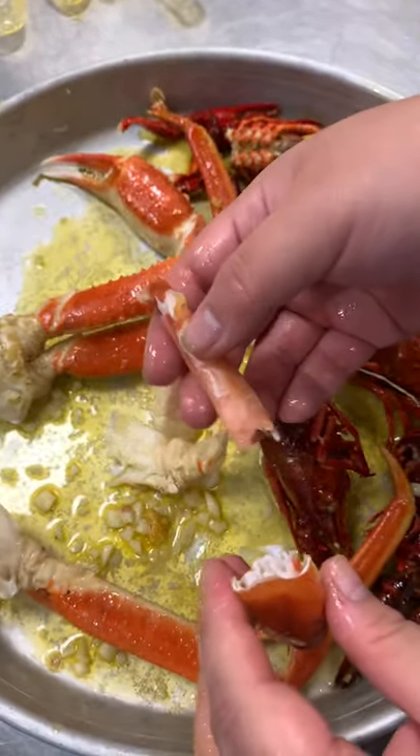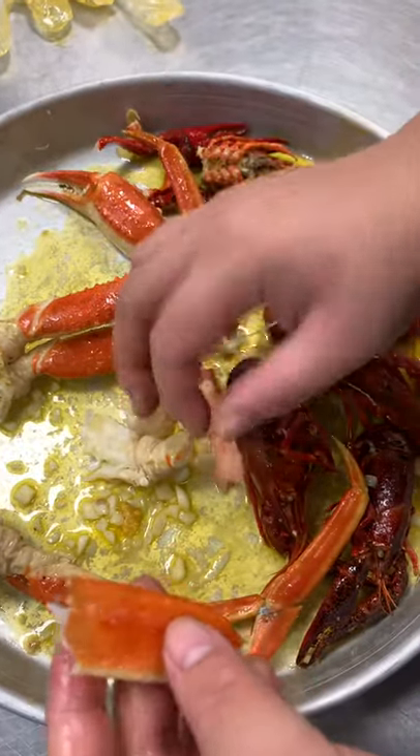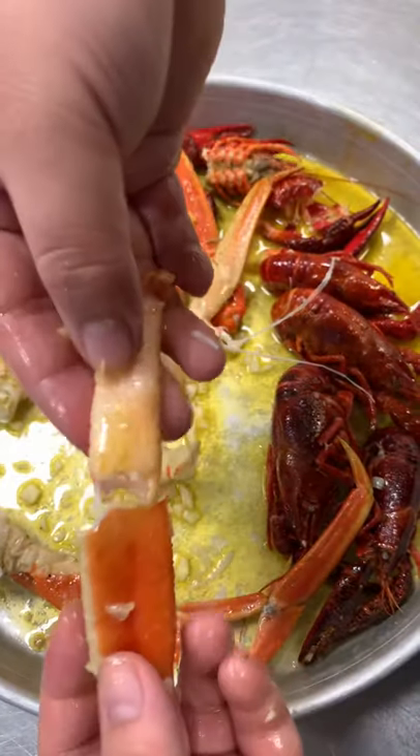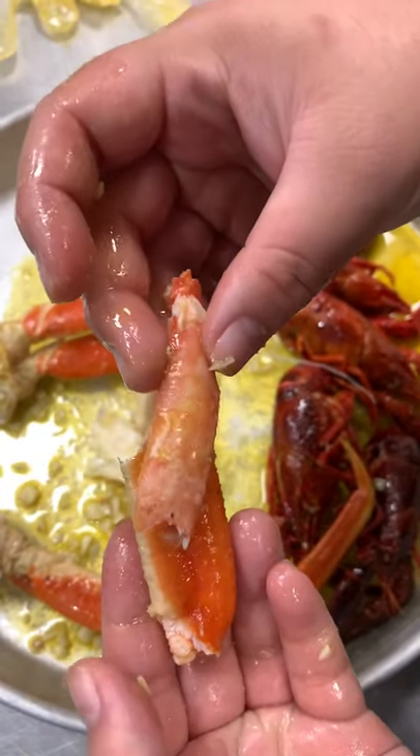We have tools that you can use — I don't have it on me right now, but you can punch it out. Normally it just comes out this part. So yeah, there you go.